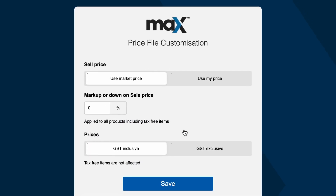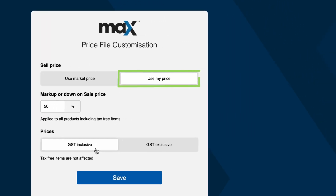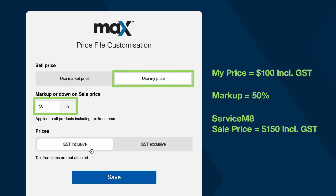Next, decide how your final selling price of these Rees items will be set. The sell price can be based on your own listed buy price from Rees or the customer market price. From there, set your percentage markup on this price. Finally, choose whether you're basing all this on the GST inclusive or GST exclusive price of items. For example, when you base your sell price on what you'll be paying for the items with a 50% markup, if an item is listed to cost you $100 to buy from Rees its sell price in Servicemate will be $150.